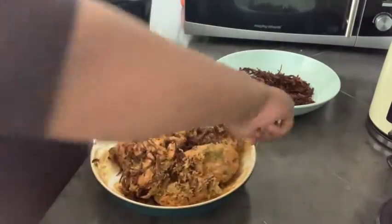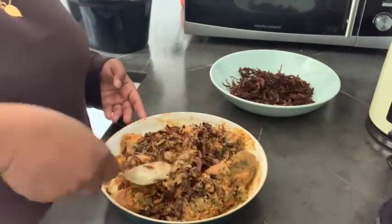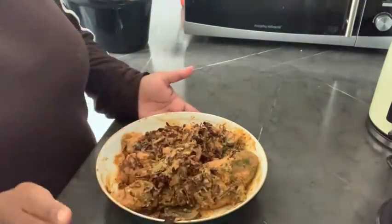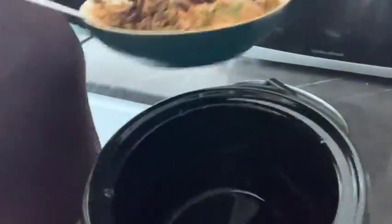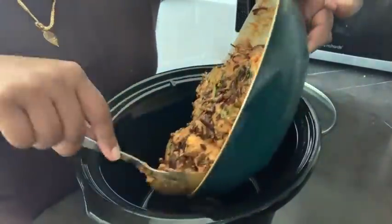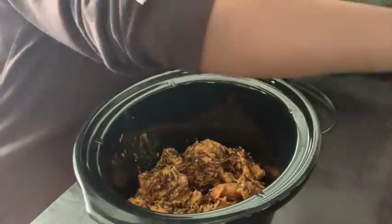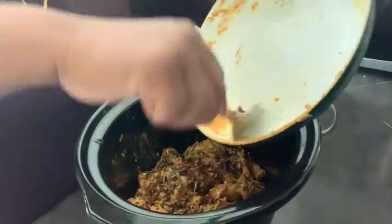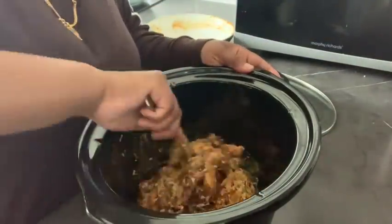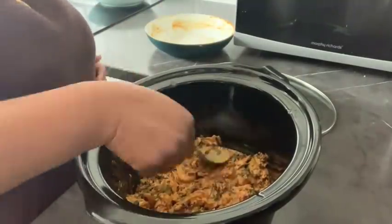One thing I'll tell you — be careful how much fried onion you put in. Me and my husband love onions but I think I put too many, and it gave a slightly sweet flavor at the end — that's my honest review. Now I'm going to put my marinated chicken into the slow cooker pot and add just a little bit of water — maybe two or three tablespoons — so the chicken has some liquid to cook in. And it's ready to cook!